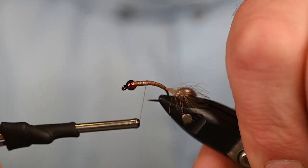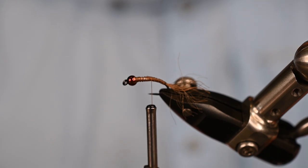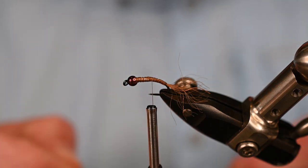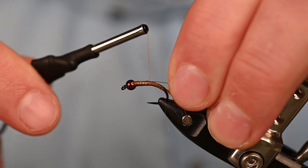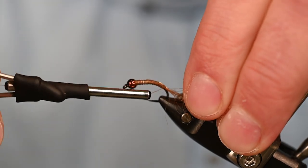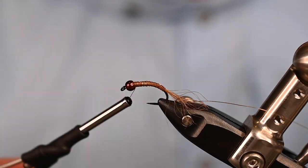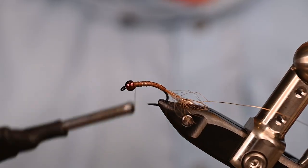Continue the thread all the way up to just behind the weighted wire, then get your rib tied in. For the rib we're using Ultra Wire Gold in size small. I'm going to treat this like the Flash-n-Slinky, coming right behind that weighted wire. It ends up on my side slightly, but once we tighten everything down you can see the wire is on my side of the body.